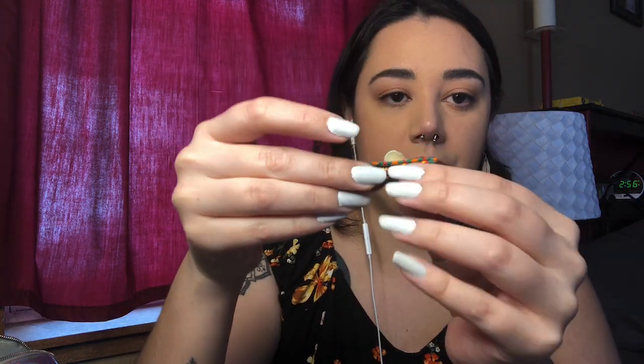I also have another pair here that I made — one bead thicker and straighter with less of an arch — and I did this because of the way that person's eyebrows were shaped.